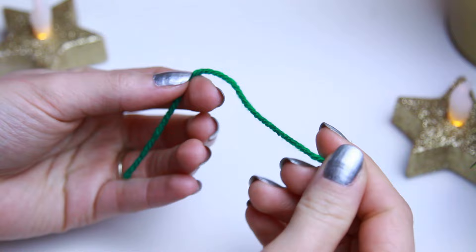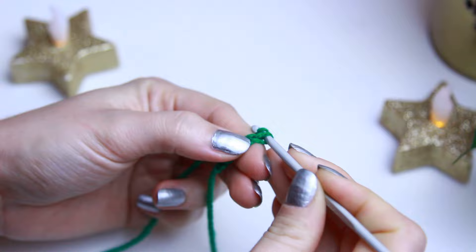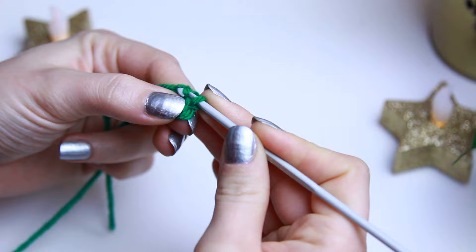First I'm going to be doing a slip knot and then chaining 13. Now you can skip the very first stitch, and then on the second stitch we are going to be creating a slip stitch, and then creating slip stitches all the way down.